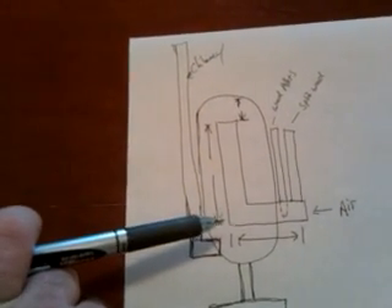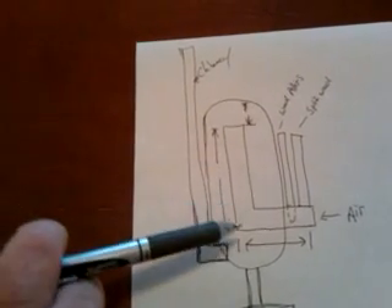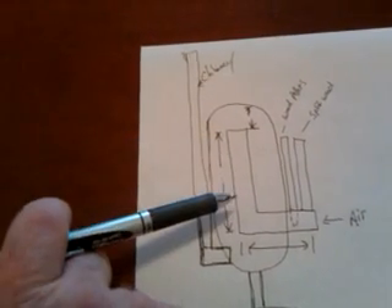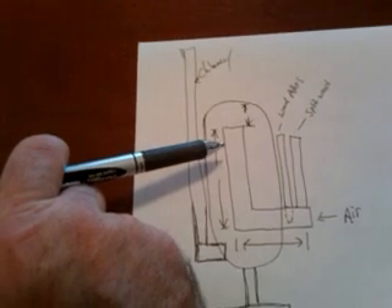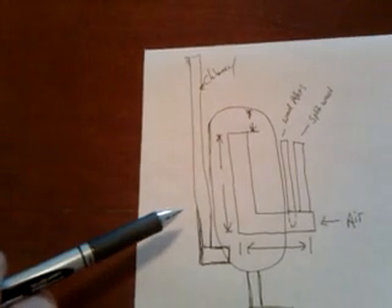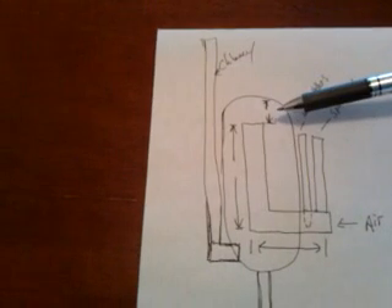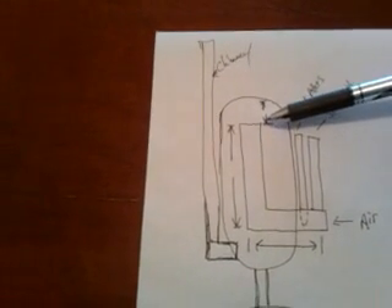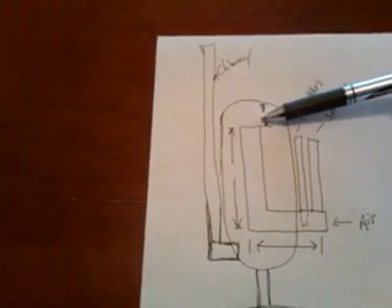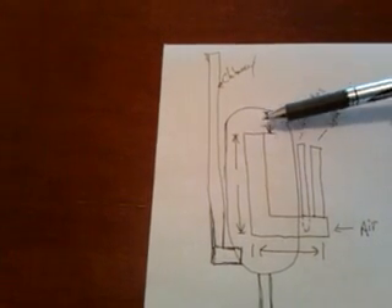Also, basically the length of the chimney inside of the stove — is there any set measurement, or does longer or shorter perform better, one better than the other? And also, the distance between the top of the chimney and the actual top of the stove, basically the air gap, the distance between those two.